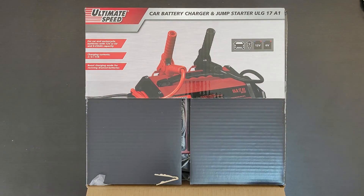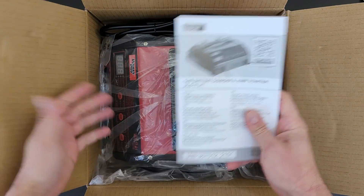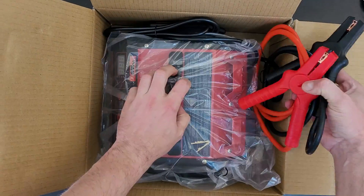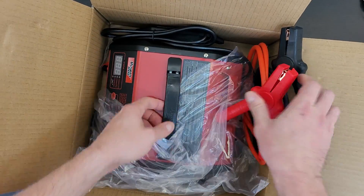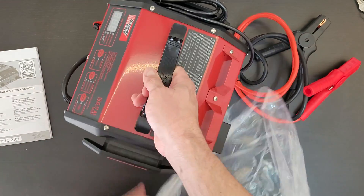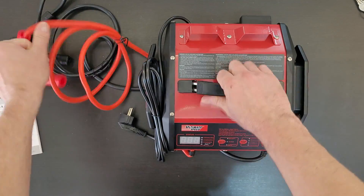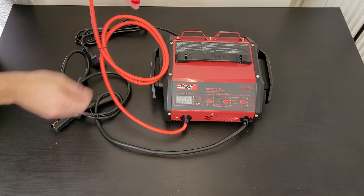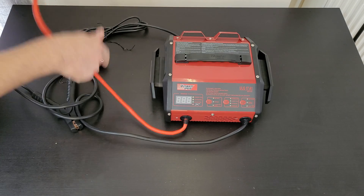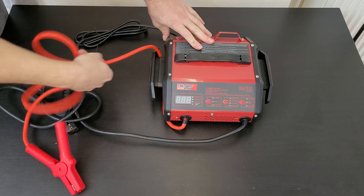It also has long-term connection for optimum charge retention without sulfate formation, LCD display for charging process, voltage value and charge rate indicator, automatic battery recognition with defective battery indicator, and more. We are going to find out together as I open this box and test it on my car battery. The manual is inside if you want to read it. We have two clamps, positive and negative.